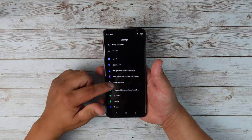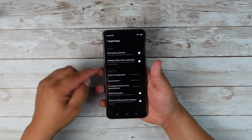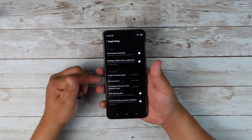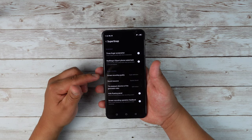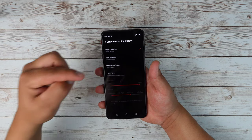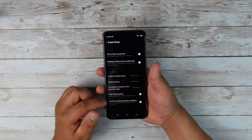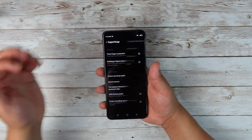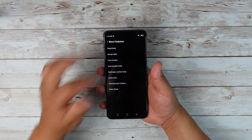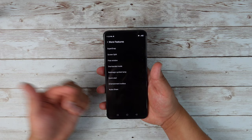If I go back down to more features, we get a lot more stuff we can customize. A super snap three-finger screenshot, where you quickly slide three fingers down the screen to take a screenshot. Screen recording quality — you have the option to set it at super definition 1080p, high definition 1080p, standard definition 720p, or customize it along with the bit rate. You also have screen split, one-handed mode, free window, quick start entertainment toolbox, and Nubia share.